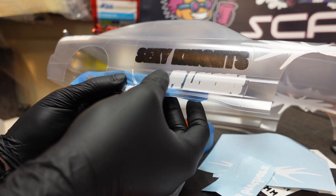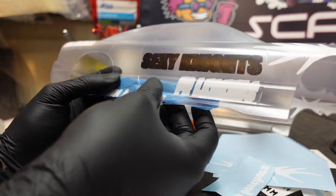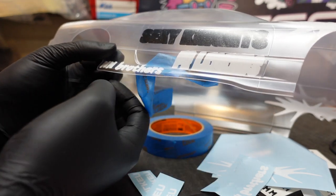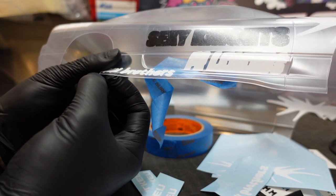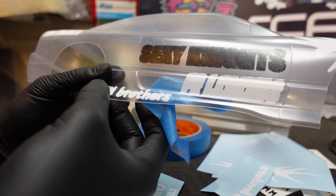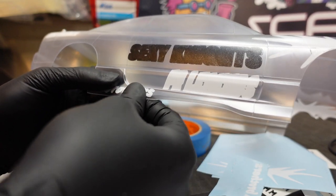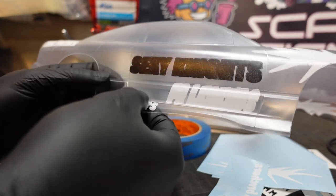Want to see the perfect example of me getting a little impatient with this job? Right here. Thought this mask was fully stuck, peeled the tape, and noticed some air bubbles starting to pop up and arise in this mask. So had to go back and ensure that the bottom edges and top edges were fully seated and stuck. Much more dangerous without the tape protecting it. So if this happens to you, be extra careful and take your time making sure that you don't turn this boo-boo into a major mistake.